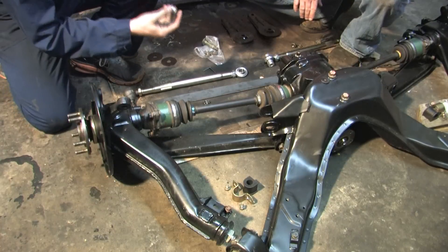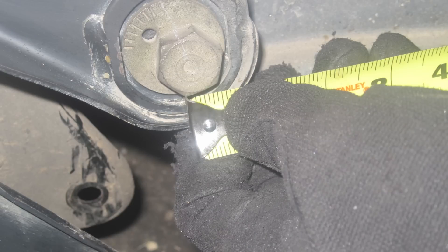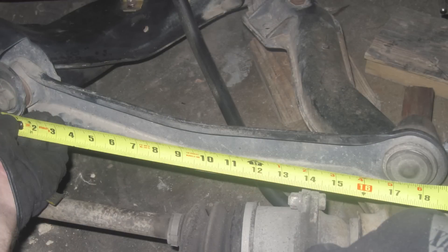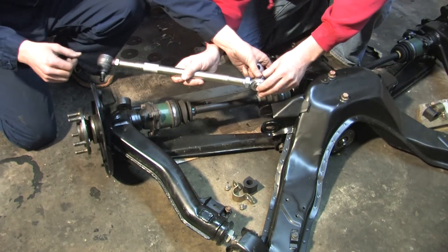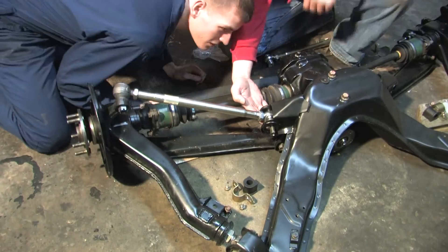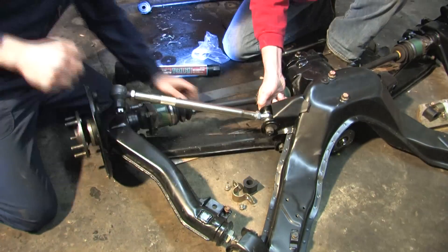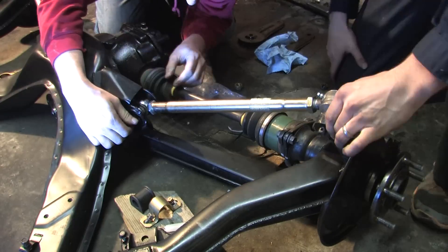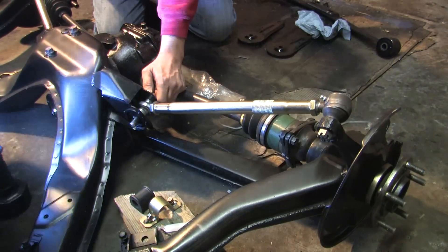Since I had these bored out to take the bolt, we marked these bolts before disassembly so that when we put it back together it should be the exact length of my stock arm, which is 17 and a half inches. This is just for alignment purposes — you want to get it back close so that you can get it to an alignment shop right after. This piece fits in like that, and the bushings go in here.